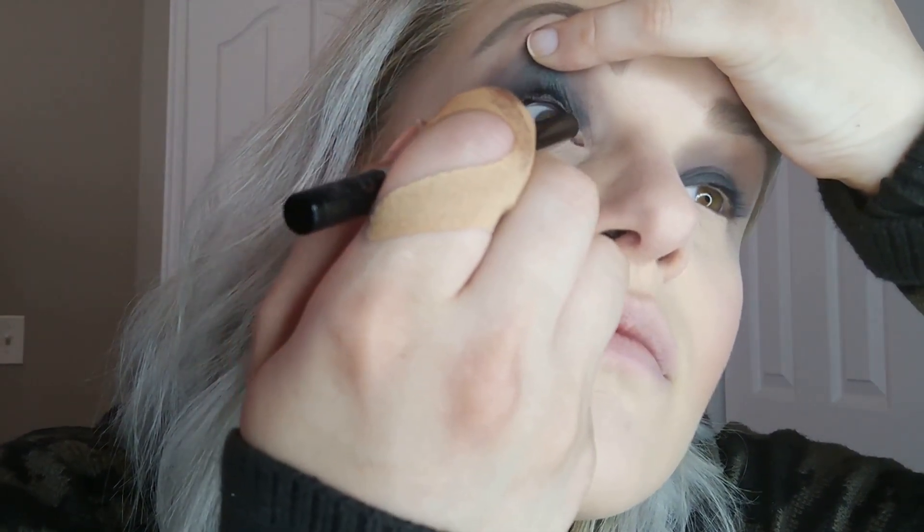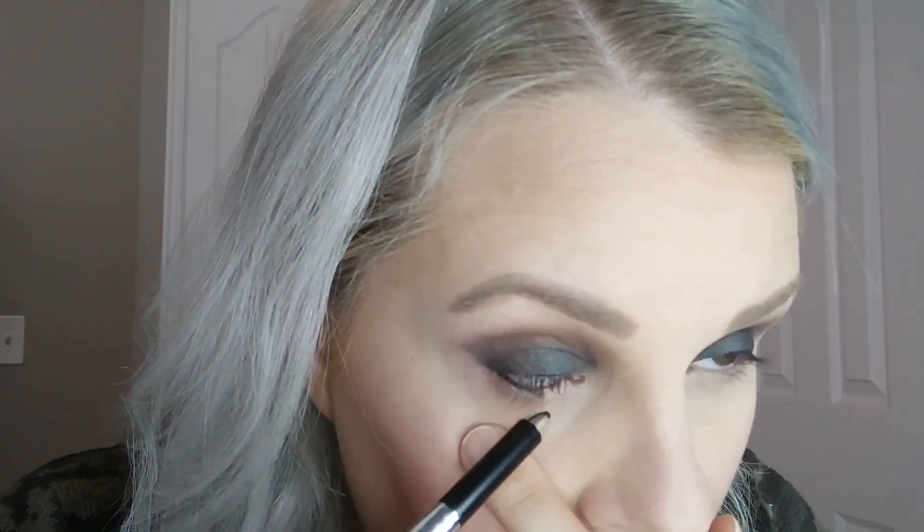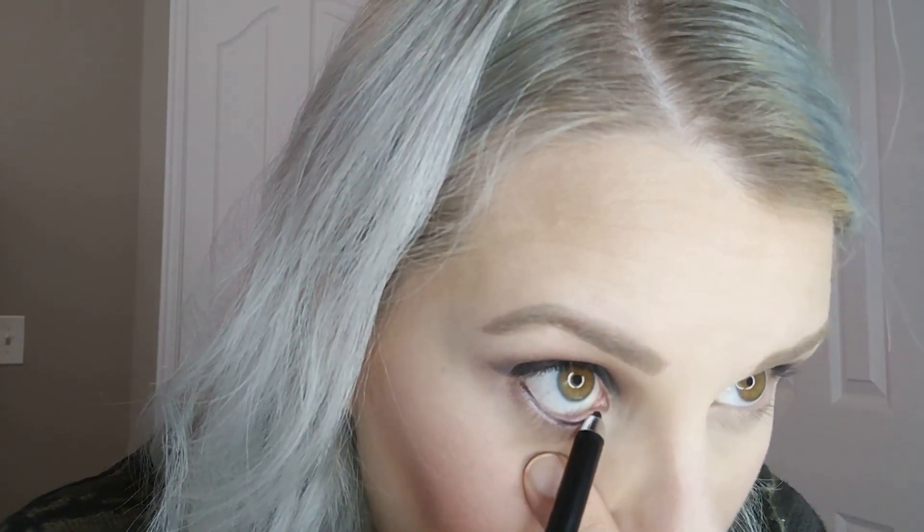Then I'm taking this Marc Jacobs gel cream highlighter in the color Black and putting that on my upper and lower waterlines. Yes, you have waterlines in your eyes — and your lips! You learn something new every day. I'm going to speed this up so you can see me applying it to the bottoms and tops of both eyes. This will blend beautifully with the false eyelashes I'm about to apply.